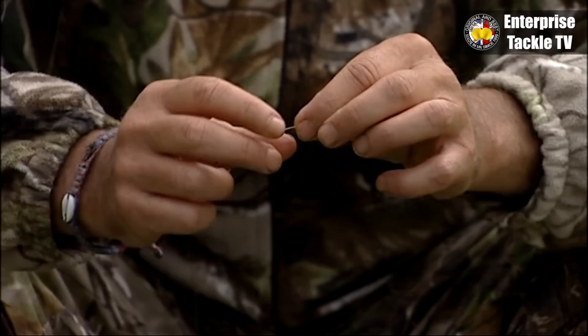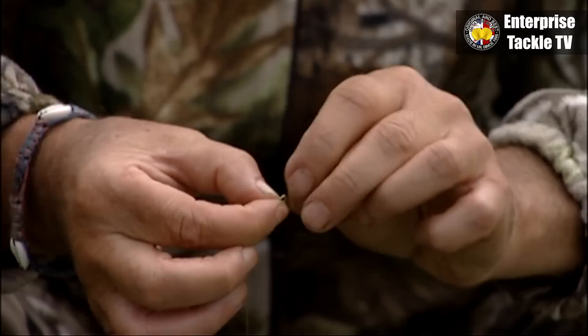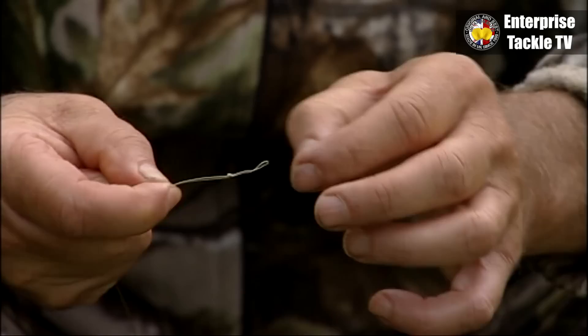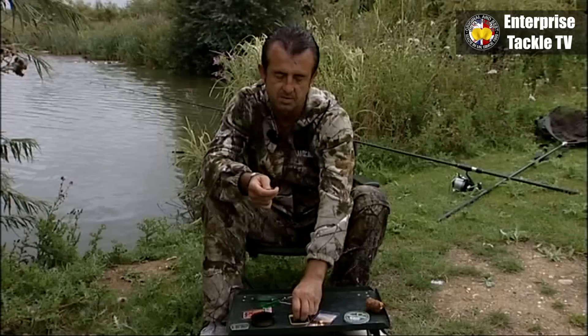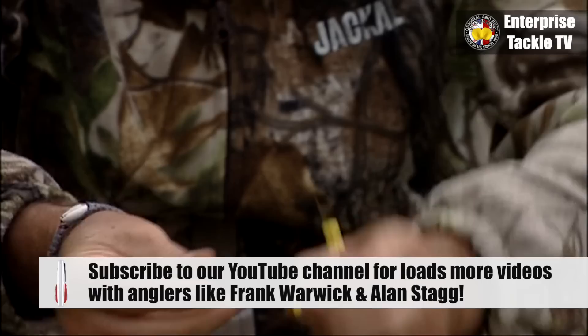I'm going to make a loop now to put the baits on. Dead simple, just double it up — it's like a granny knot that you put through twice. I use these baiting needles, the really sharp ones, not the gate type, the pointed ones.